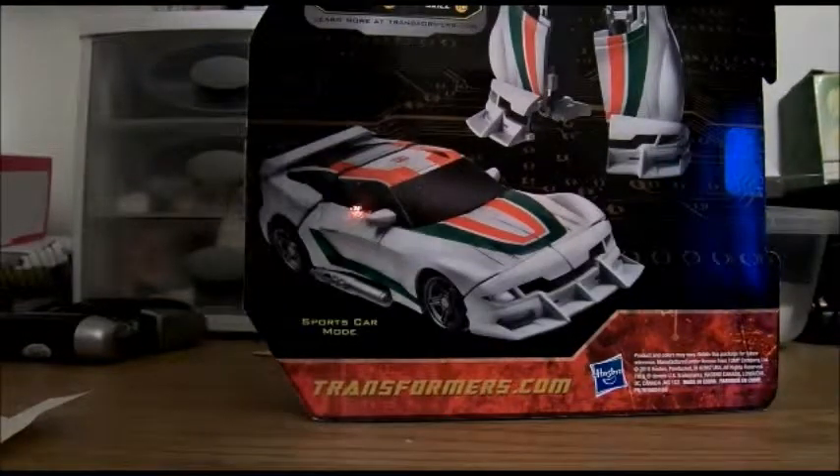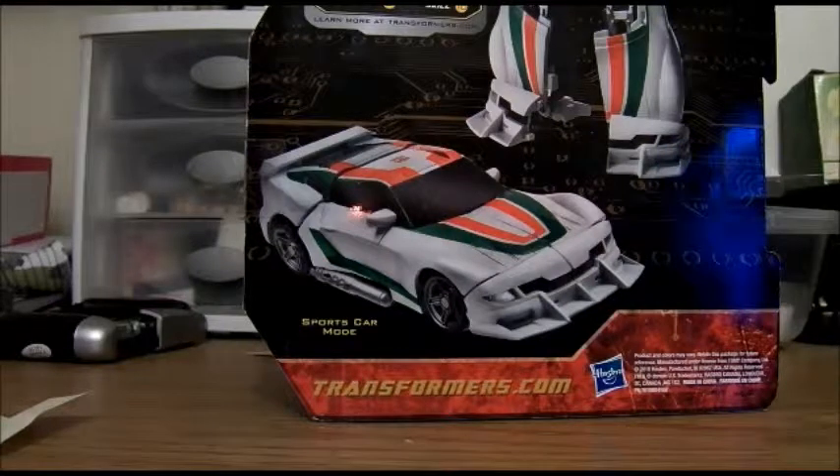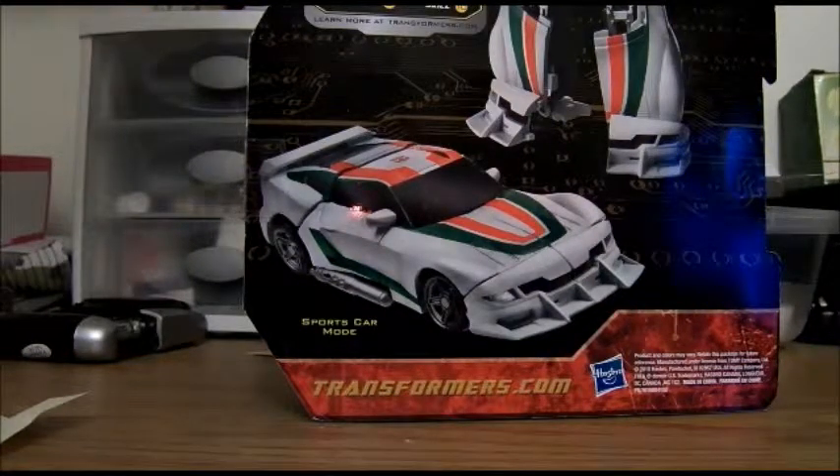This sounds way more hilarious than Wheeljack ever did on the G1 series. He didn't blow a lot up, he just screwed stuff up, but he fixed it. But that was very, very funny.